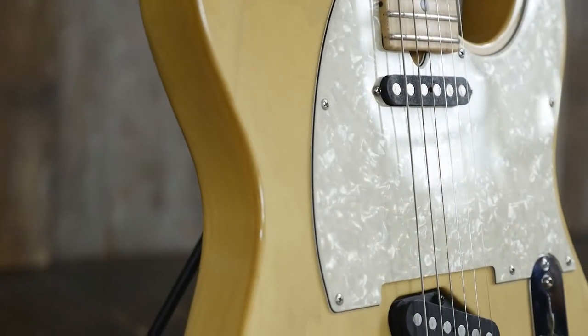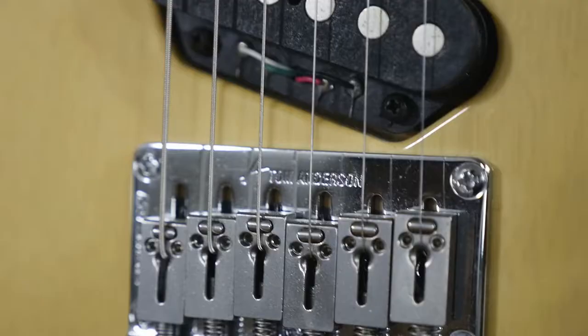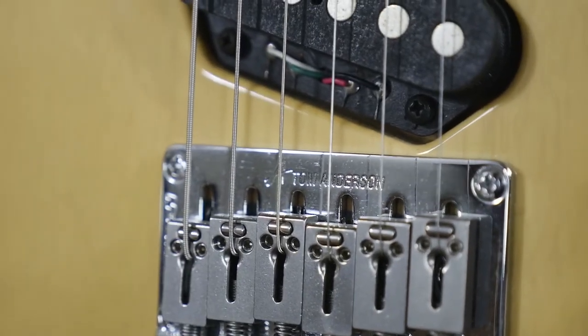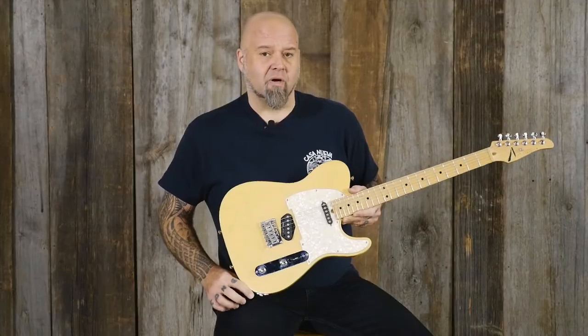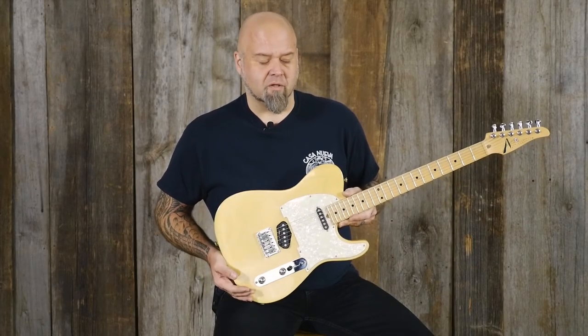It has the Tom Anderson pickups and a five-way switch. It has the piezoelectric bridge from Fishman, designed with him, with a separate stereo output, so you can combine that with an acoustic sound and control it externally.